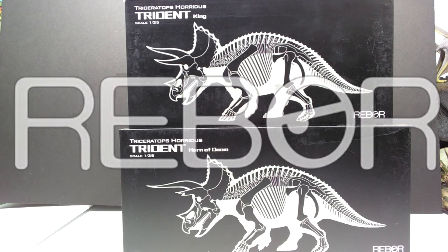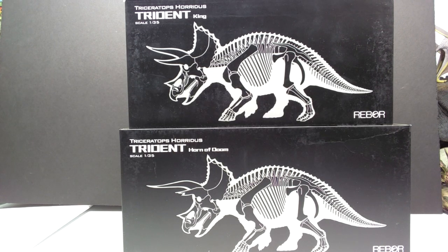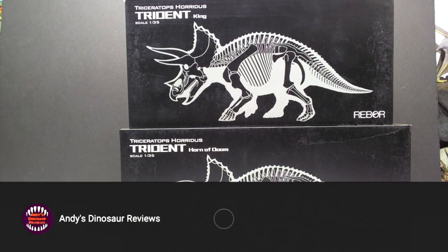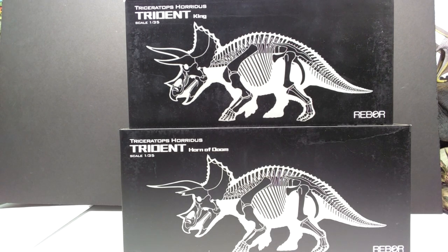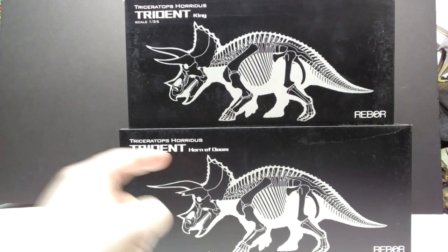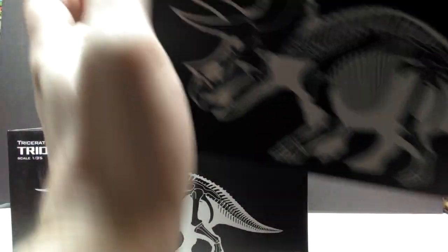Hey guys, welcome back to Andy's Dinosaur Reviews. Today we have a very cool figure to take a look at — one that we have all been waiting for an exceptionally long time. I know you guys specifically have been waiting a very long time to see this, so I'm really happy to bring it to you. We have both variants of the Rebor Triceratops: King Trident and the Horn of Doom version, which has a broken horn displayed on the front of the box. The Horn of Doom box is a little bit bigger than King Trident's box.